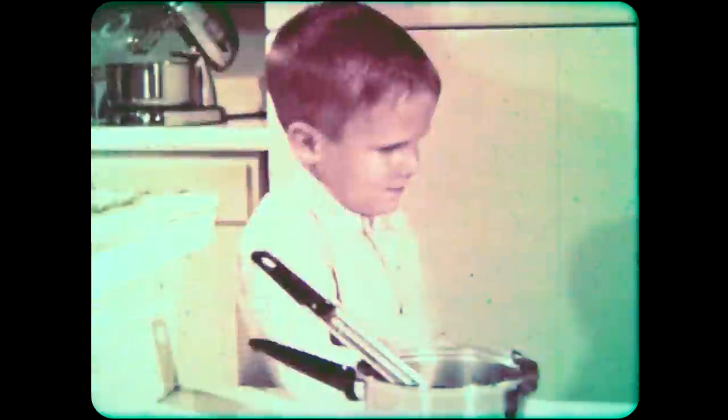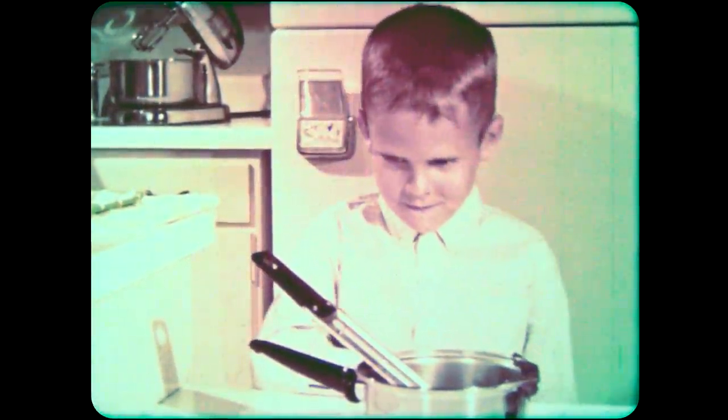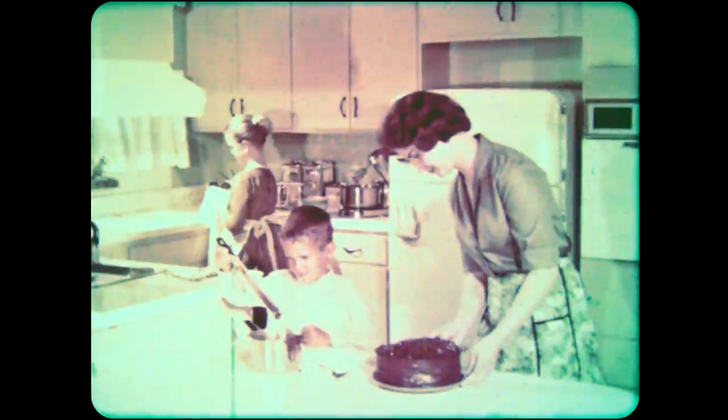Some kinds of thermometers are used in the home. Here's one that Mother used while cooking the frosting for the cake. With it, she was able to tell when she had heated the frosting to just the right temperature. But how does a thermometer work?